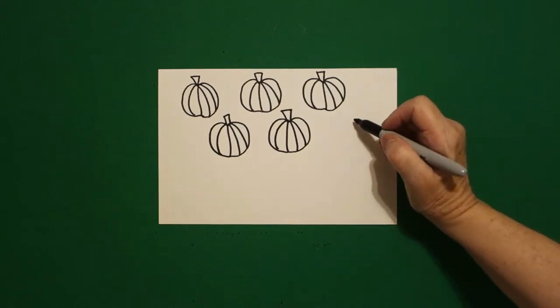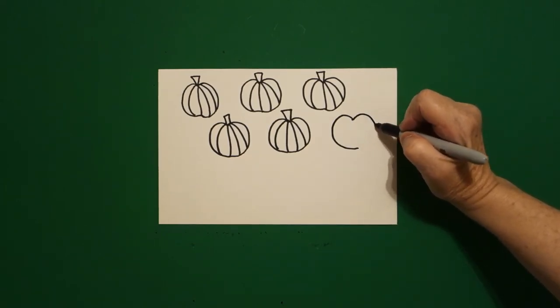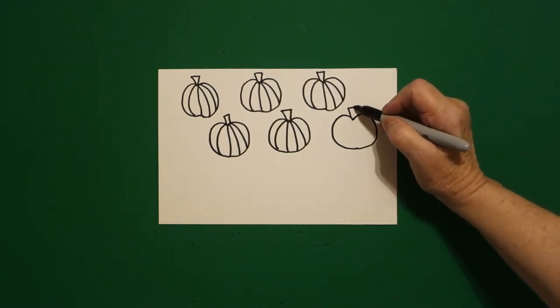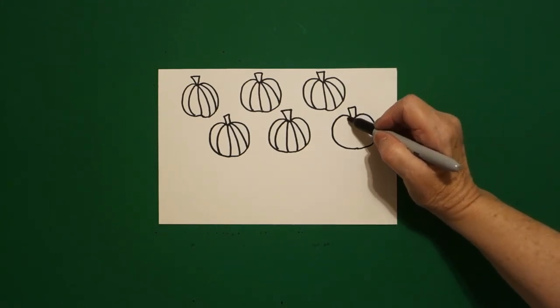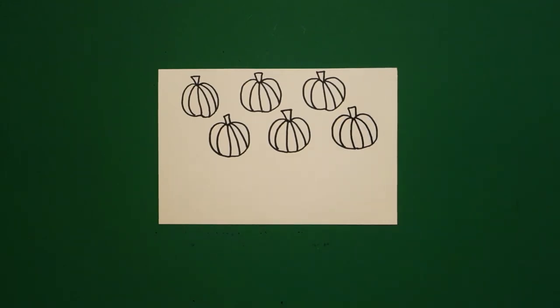Come right next door, put a dot. Draw a curved line out on the left, leave it floating. Come back to the dot, curved line out, in, connect. Come up on top, one, two, three straight lines. Come inside, one, two, three, four curved lines.